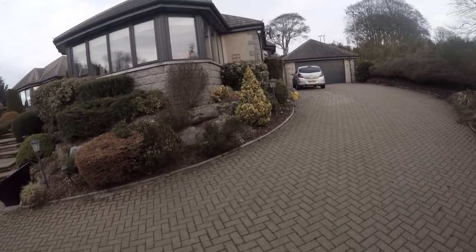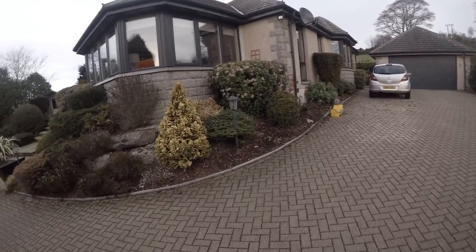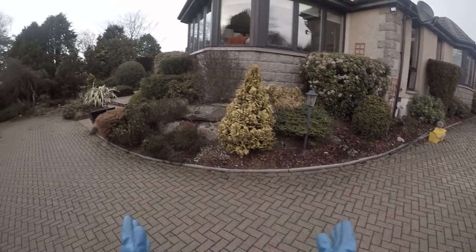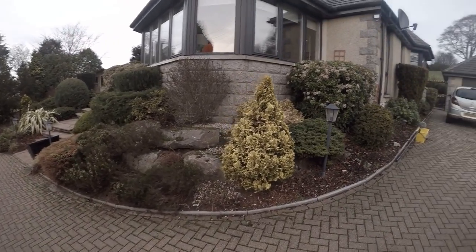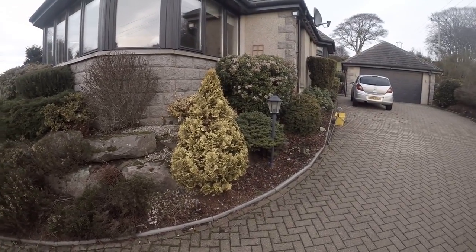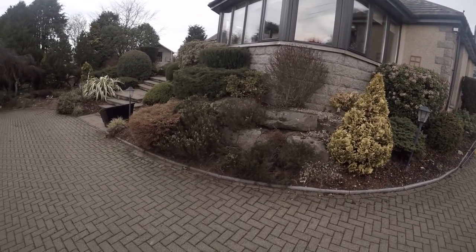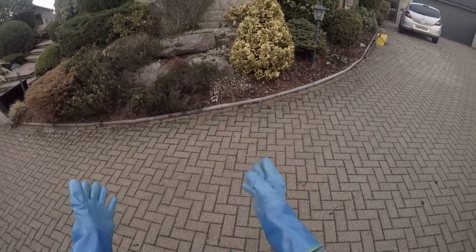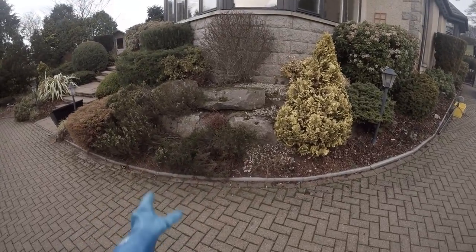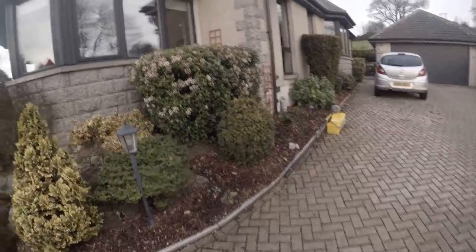We're here at a job in bonny old Scotland and we're going to be talking about advanced pole work. We've got a bit of a conundrum, a palava, a bit of an obstacle course. Doing this traditionally without a pole would be very difficult and also potentially very dangerous. We've got rocks and slippery surfaces, so we're going to use the extension pole because that's what clever people do.